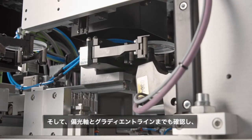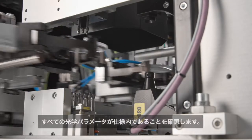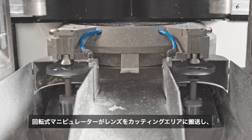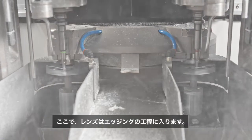The system also checks the polarization axis and the gradient position, ensuring that every optical parameter is within specification. After this measurement and centering step, the lenses are transferred into the machining cell through the spinning manipulator, where the lenses undergo the edging process.